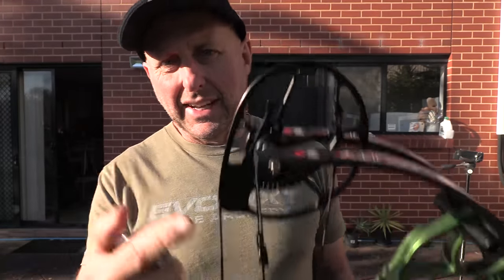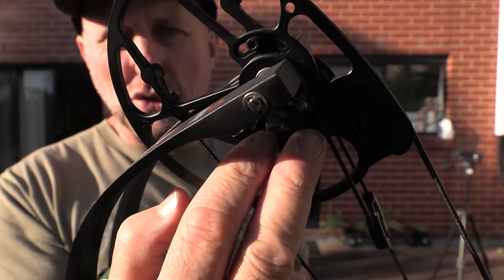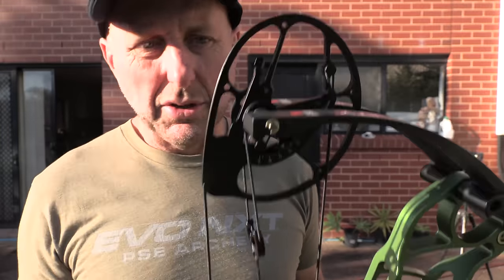There's no adjustability in let-off because it's just set in place. You've got three screws — this is just a loose one — you have to take off two screws to adjust the modules, and you do not need a bow press to do that. You can see the settings on the back here; there's a chart to tell you what draw length size.